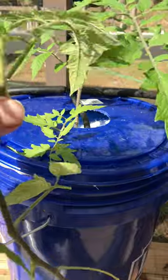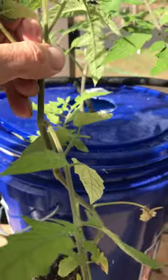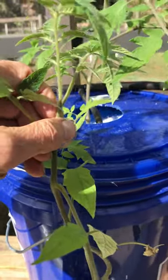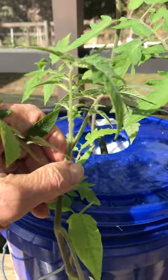Just slowly spoon in your perlite, and all of the stem will turn into a root. Thanks for watching!